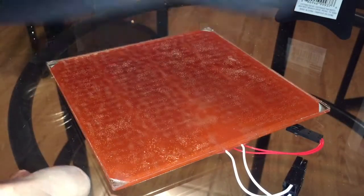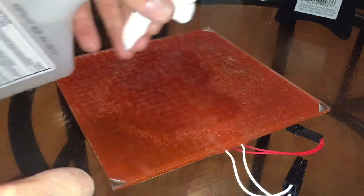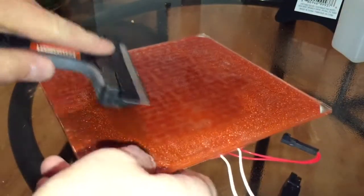Alright, next we're going to remove the adhesive. Use some IPA — you want to start in the center and work your way out. Apply some IPA, take your razor blade, and always work away from your fingers.